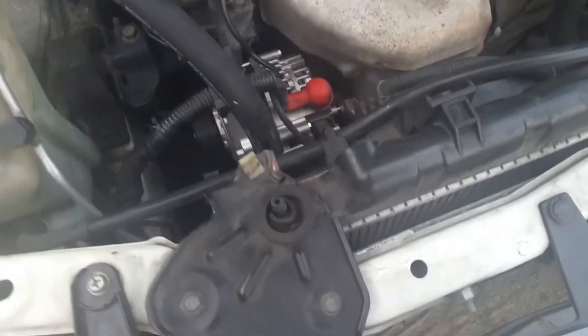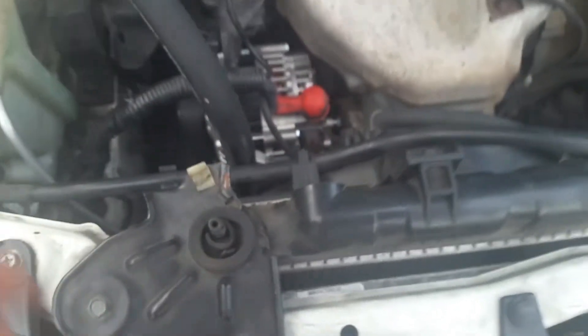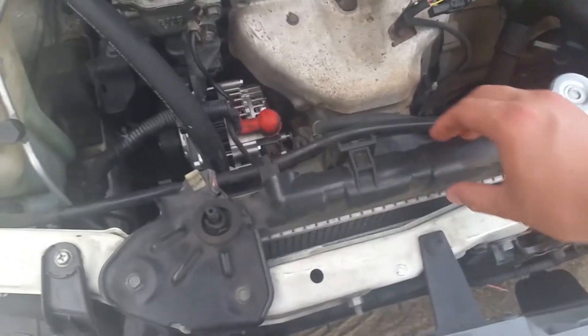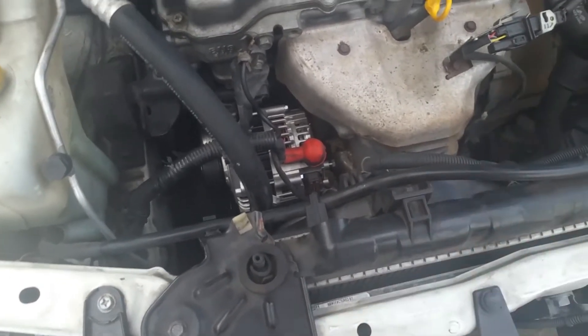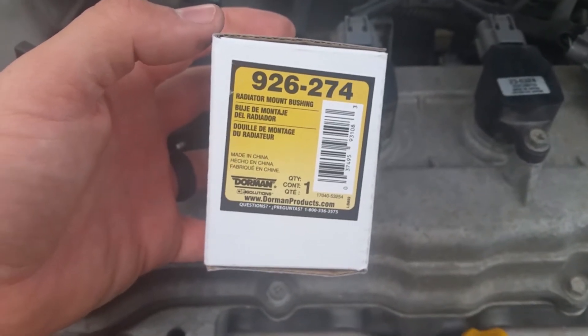Hey guys, today I'm going to show you how to replace the rubber mounts that go to the radiator on a 2002 through 2006 Nissan Sentra. You can see that they're worn out and they let the radiator just bounce around, so we're going to replace them — super cheap.